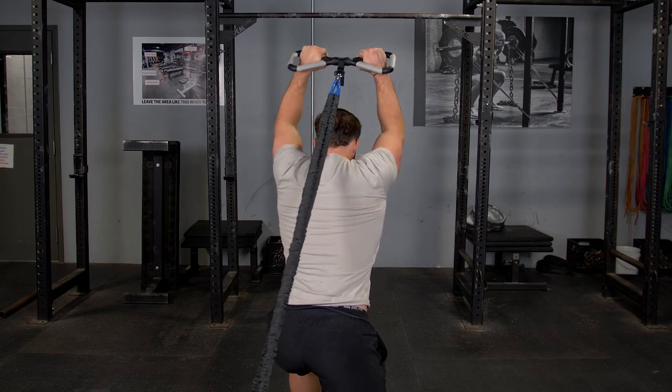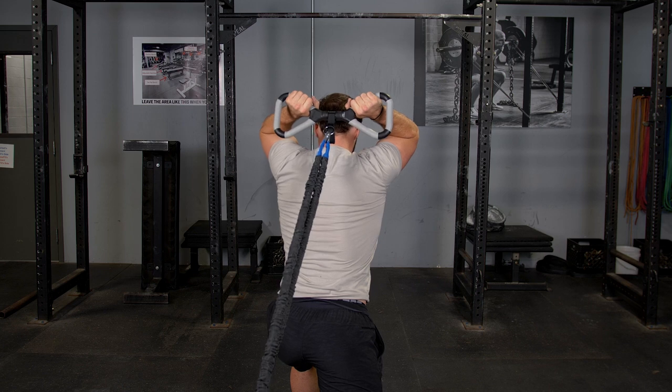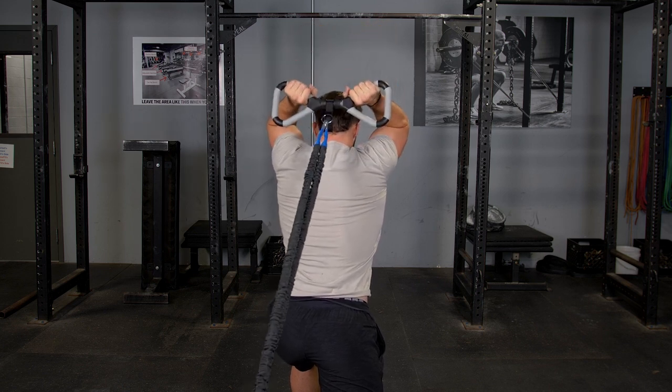With multiple grip options using the T-Grip Max Bar, here you can see an overhead triceps extension using the traditional grip, also known as the Easy Grip.